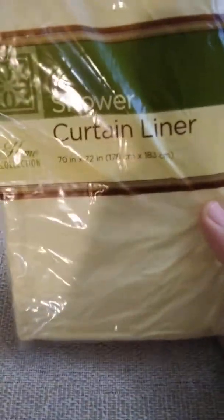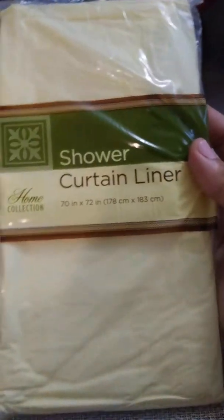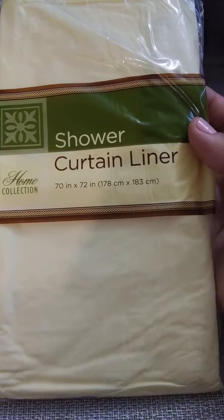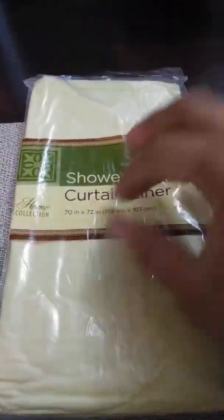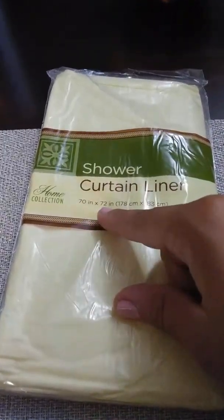Next thing, just a shower curtain. It's kind of coming out looking yellow, but these are the only ones I've seen. I needed a white one, but this one would be fine. And it's 70 inches by 72 inches, so it's a pretty long curtain liner.